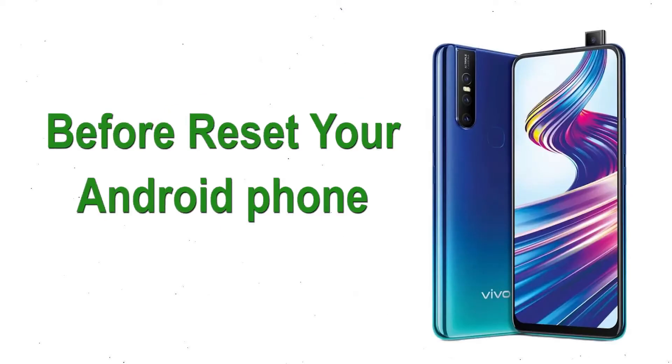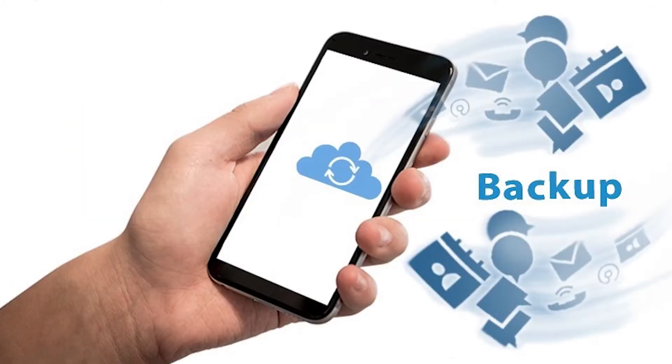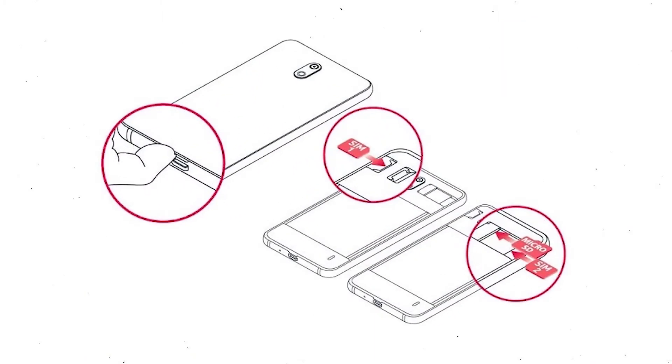Before resetting your Android phone, keep your mobile safe. Make sure the battery is properly charged before resetting. If less than 50% charge, make sure that the data on your device is backed up so you do not lose valuable photos or documents. Reset will delete all your mobile data.